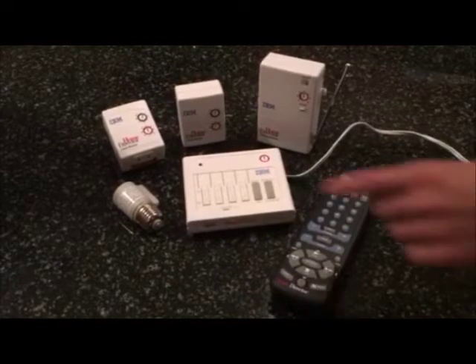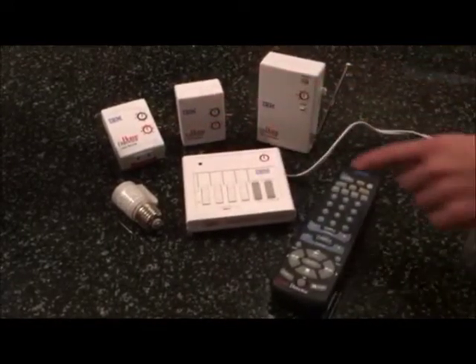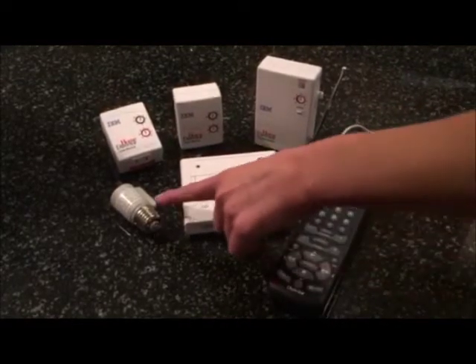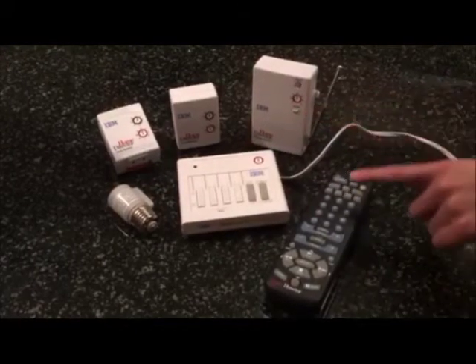We have two lamp modules, one mini controller with a wall plug, one lamp bulb adapter, one remote module, and one home director remote control.